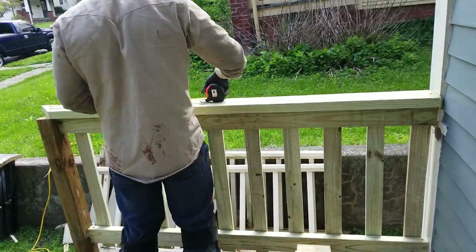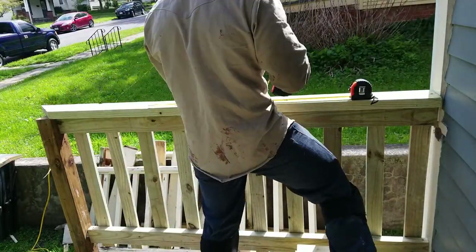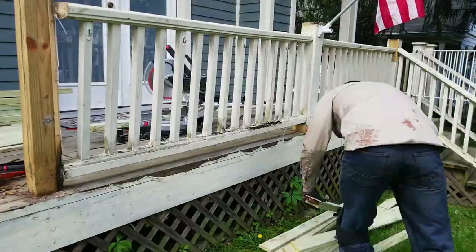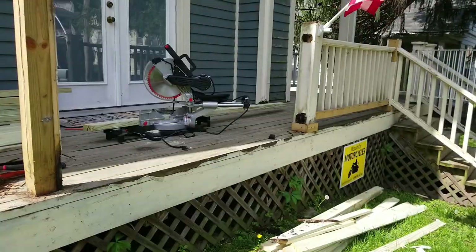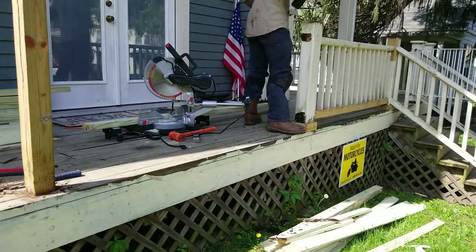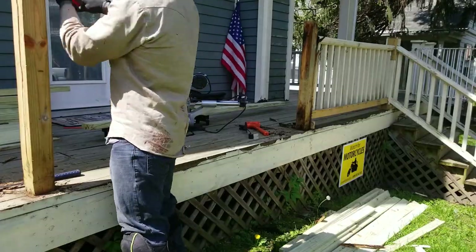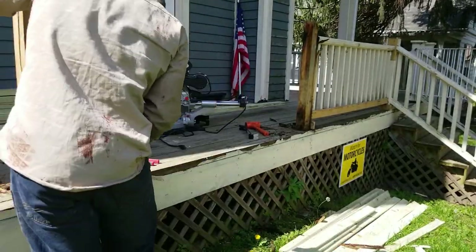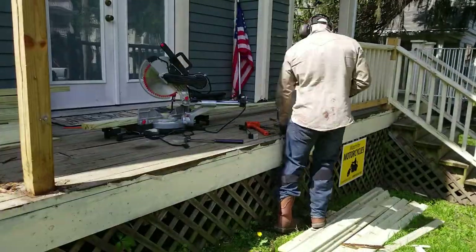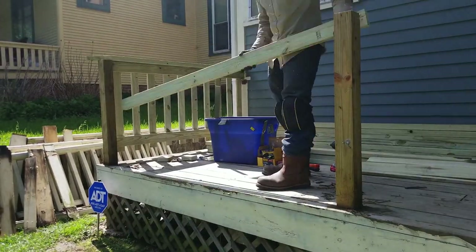I continued working along the porch, removing old sections and adding new sections in the same manner. Here's a demonstration of building an entire section from start to finish.